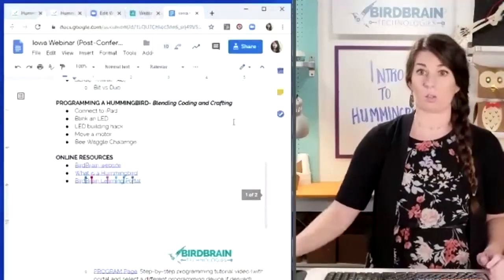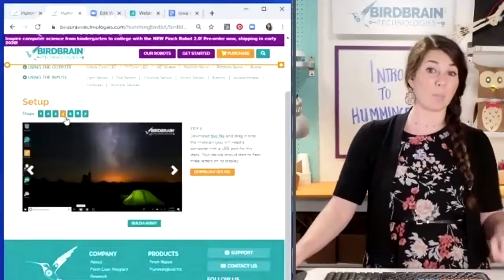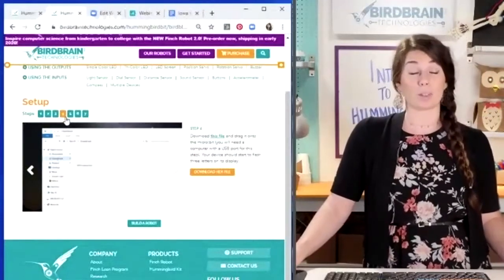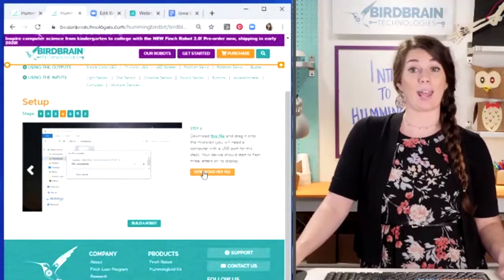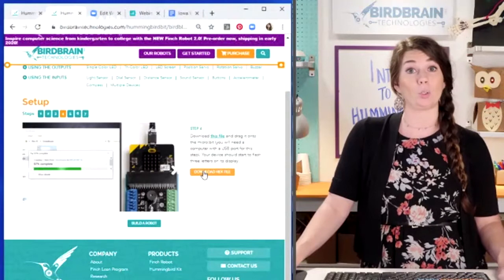Step four is the important one. When your micro:bit comes to you, it doesn't come in Bluetooth mode. But if you want to use it with an iPad or smartphone, you just have to put it into Bluetooth mode, which is super easy. You just hit this 'Download Hex File' button — it's just a type of file you need to put on your micro:bit.